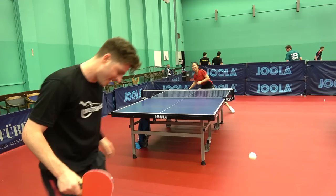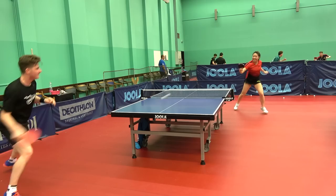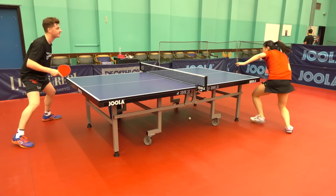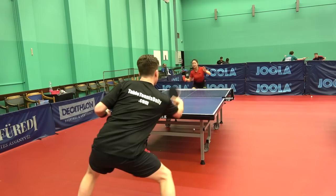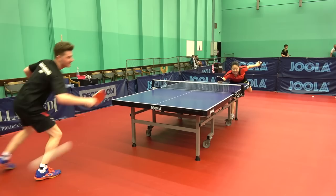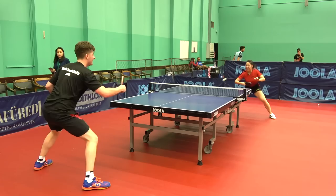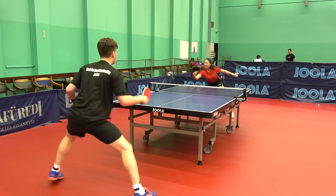It's good for counter-block too — great feeling. As Lily mentioned throughout the review, close to the table is very effective with this blade, and that's where rally play is excellent, especially with counter topspin and hitting hard through the ball. You can really put a lot of pressure on your opponent taking it early with a lot of accuracy.